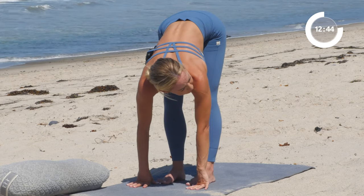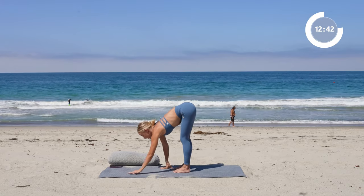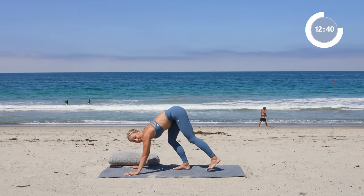One more big deep breath in. And let go of the hands, stay in the forward fold. Go ahead and grab onto opposite elbows. Sway side to side. Maybe you can release the head, shake the head yes. Doesn't it feel so good to release all these muscles up here? And then place the hands down towards the floor. Now we're going to walk back into a downward facing dog.